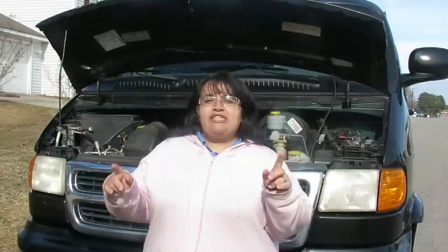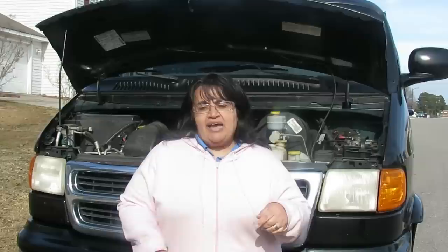Today we worked on a 2000 Dodge Ram 1500 with the 3.9 engine, 122,000 miles. That's how you do front brakes, rotors, and wheel bearings. If you have any comments or questions post them below or email us at tim@astralautorepairs.com. If we can't repair it, nobody can. See you next time.